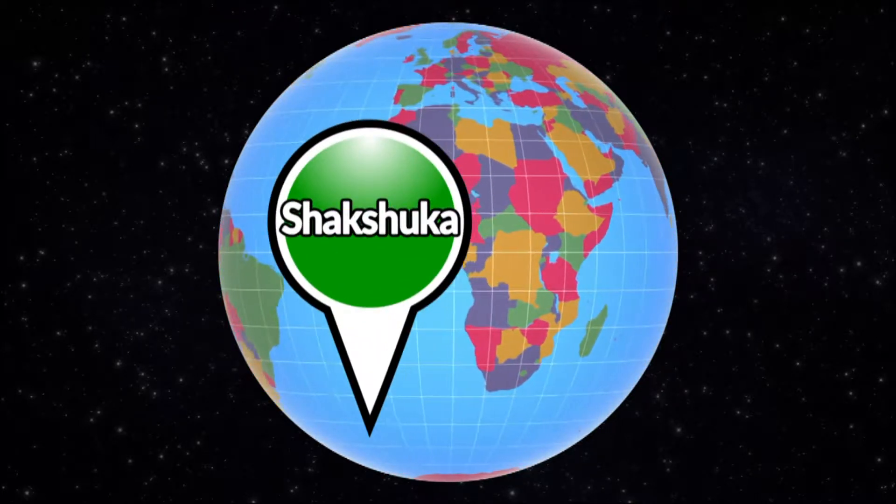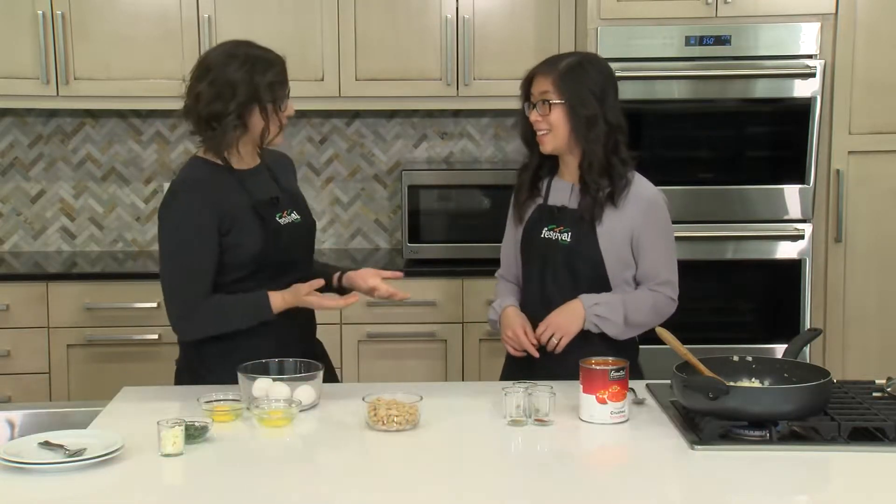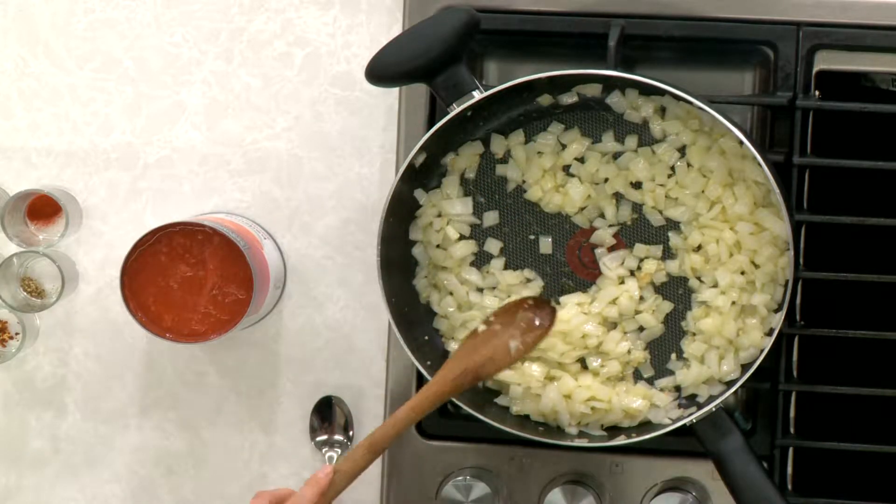We are making shakshuka, which is a delicious, heavily spiced tomato dish with eggs. It's super yummy, typically served for breakfast. We've already gotten this started — we've got some onions and garlic going in our pan with a little bit of olive oil, and we're just cooking it until the onions are translucent.